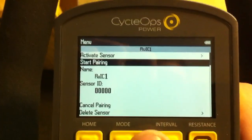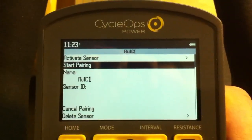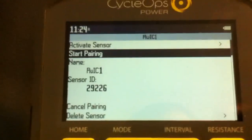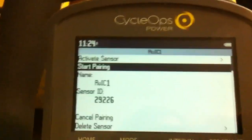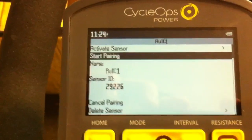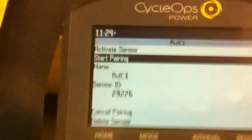Go ahead and start pairing. Pairing will start blinking. Then go to the back of the bike underneath and plug it in — the motor will make a slight sound. Back on the console, you will get a number once it's plugged in. It's very important that you start this process when the bike is unplugged; the pairing will happen once you plug it in. You do not need to be pedaling at that point, but the indoor cycle must be unplugged.